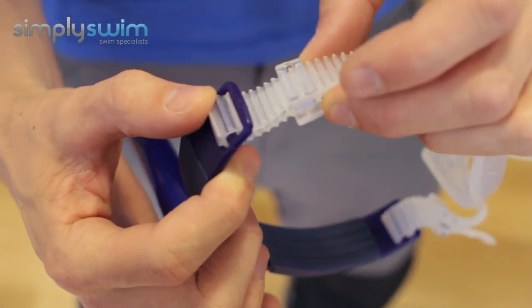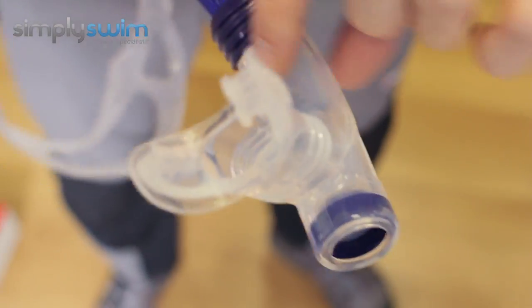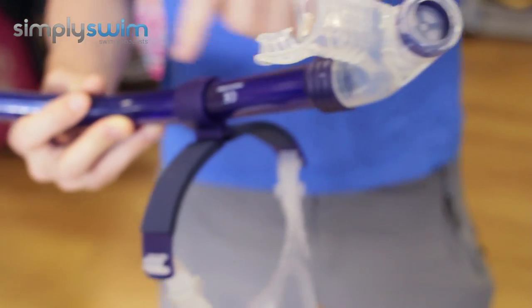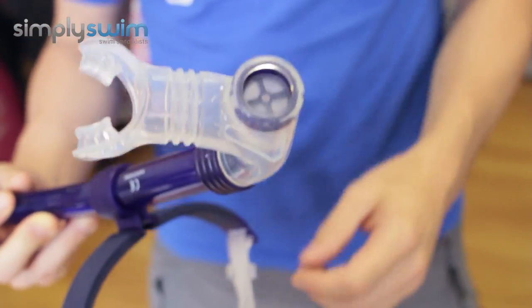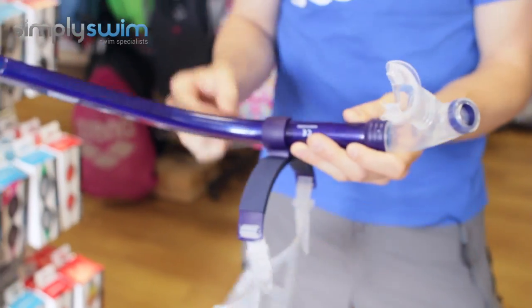You've got the adjusters on the side, and then you've got your general mouthpiece on the bottom, centring it all along your face. There's also a nice purge valve on the bottom — so if you get a little bit of water running through, rather than pushing it all the way out through the top, you can just expel it out the bottom.